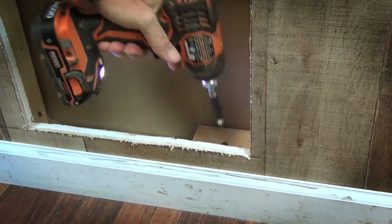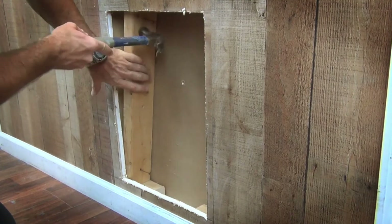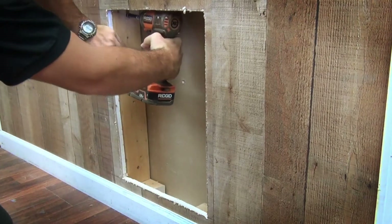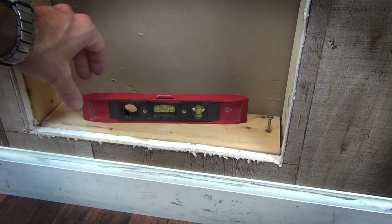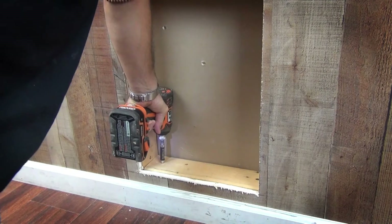First secure both fillers, then the spacer with two or three screws. Lastly, before securing the base, make sure it is leveled. If not, use shims to make any adjustments.